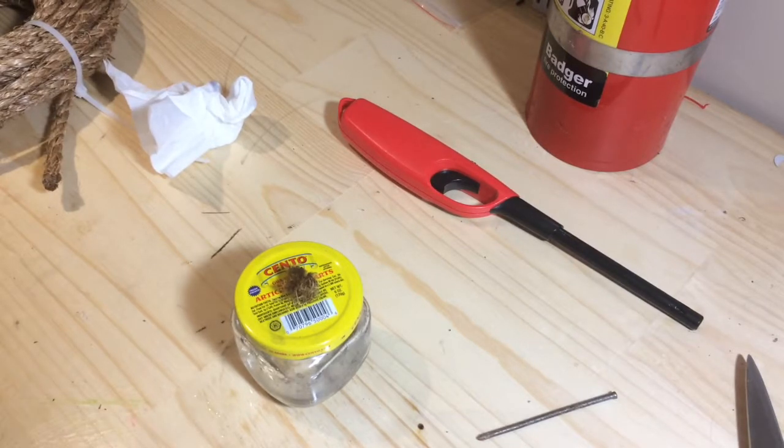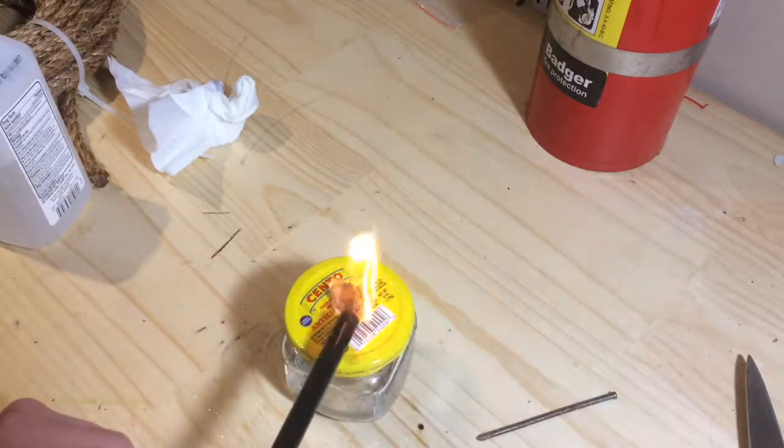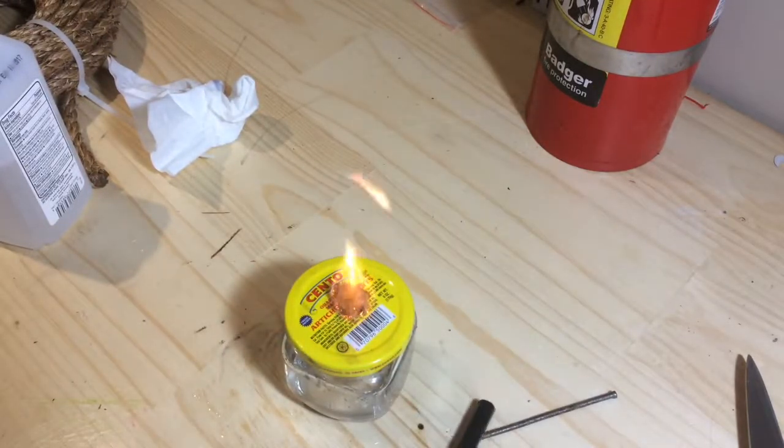Alright, so now that you've done that, take your lighter and light it at the top. That is your DIY Bunsen burner.